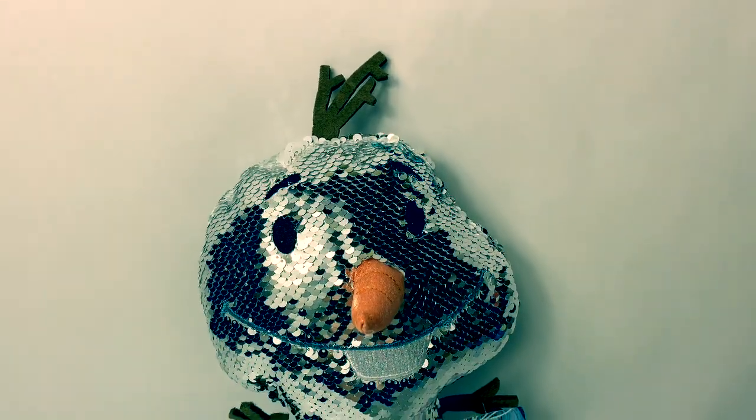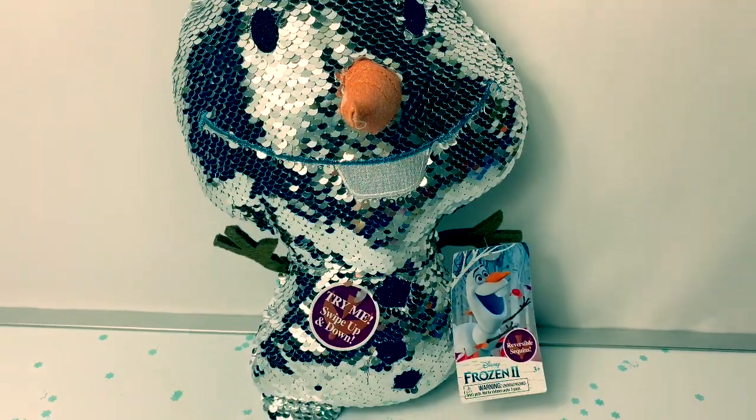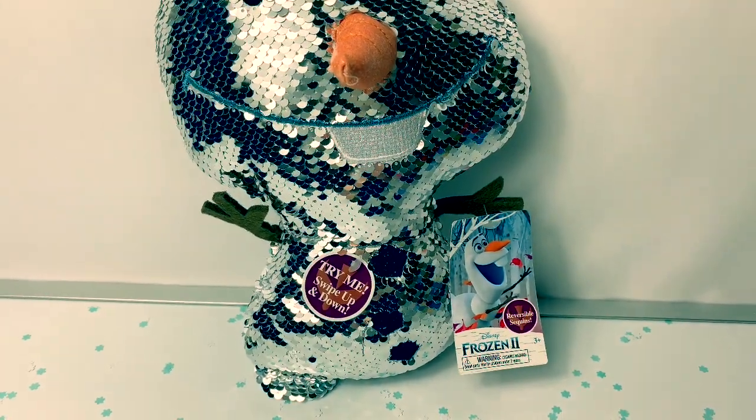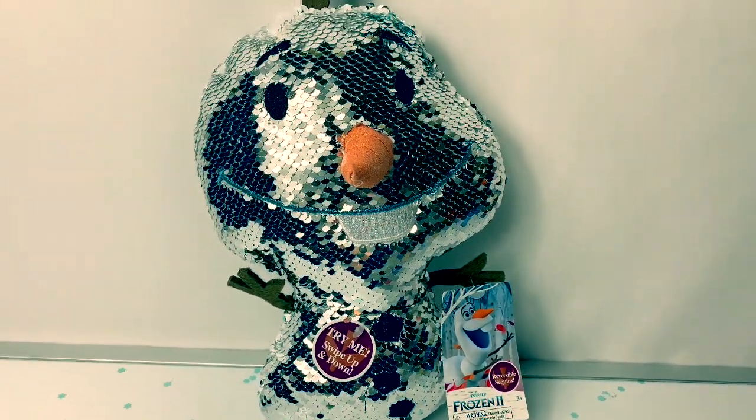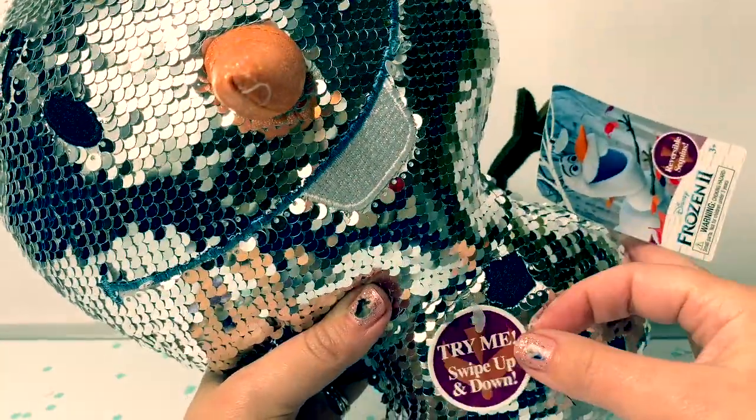Hello friends, hola amigos, and welcome to Fun Toys Mundo. Today I'd like to show you this new Disney Frozen 2 Reverse Sequin Olaf Plush Doll. It says Try Me.